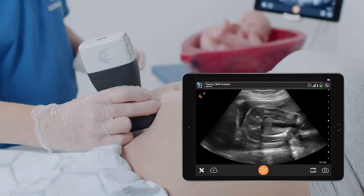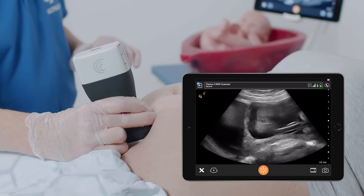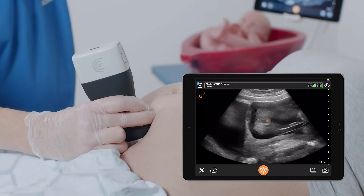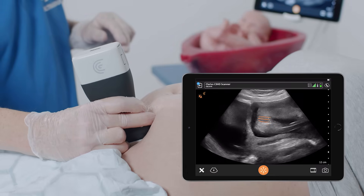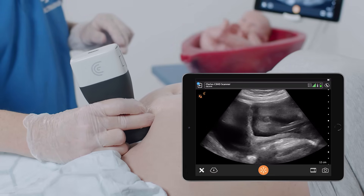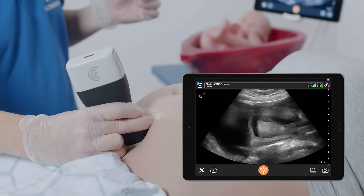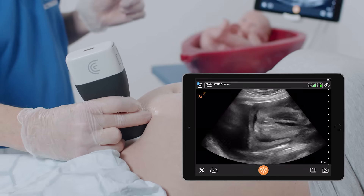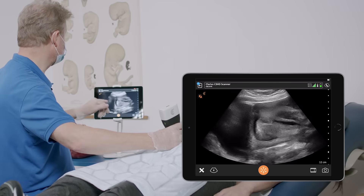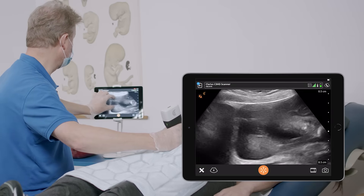I'm moving down and down, and as you can see this baby is trying to close the legs. But anyway, I can identify the lines of the labia, and it shows that in this case we are dealing with a female baby. As you can see, I will enlarge the image a little bit and improve this.